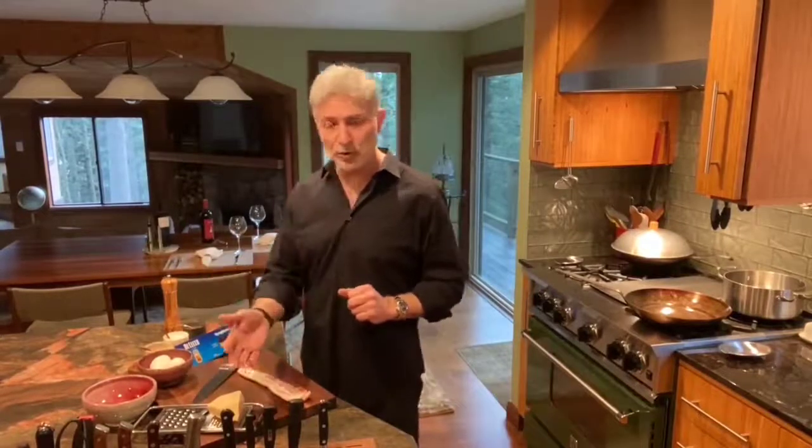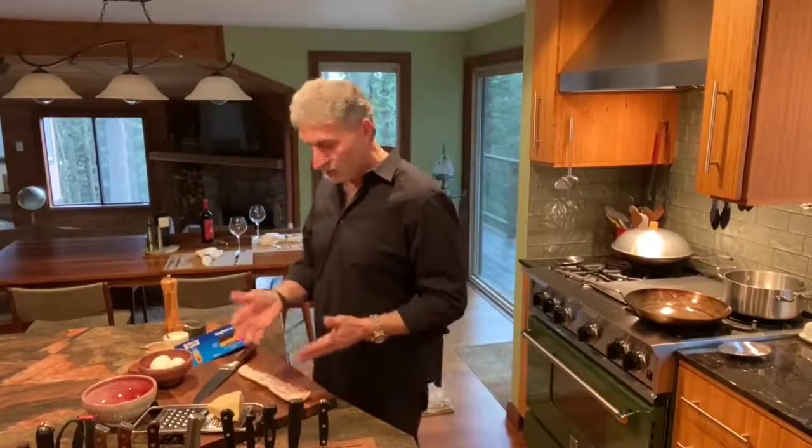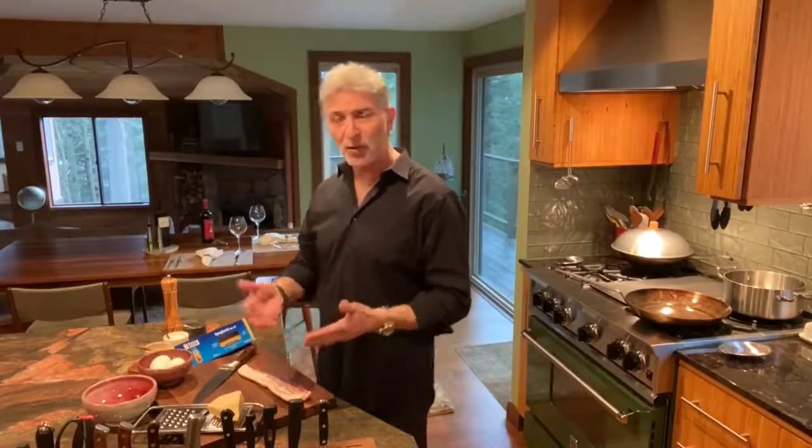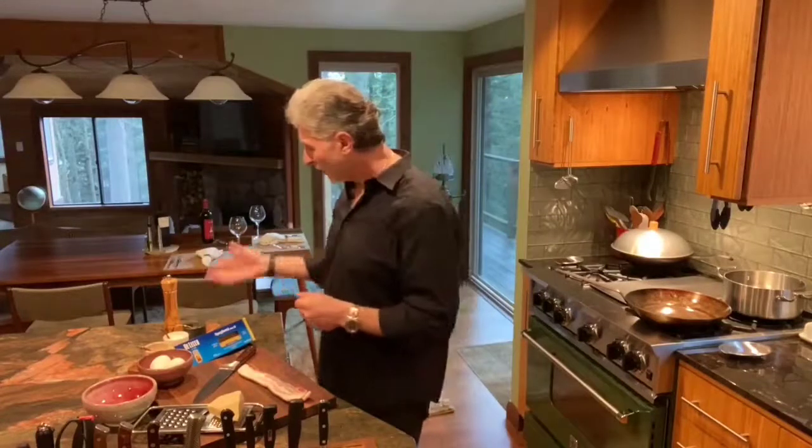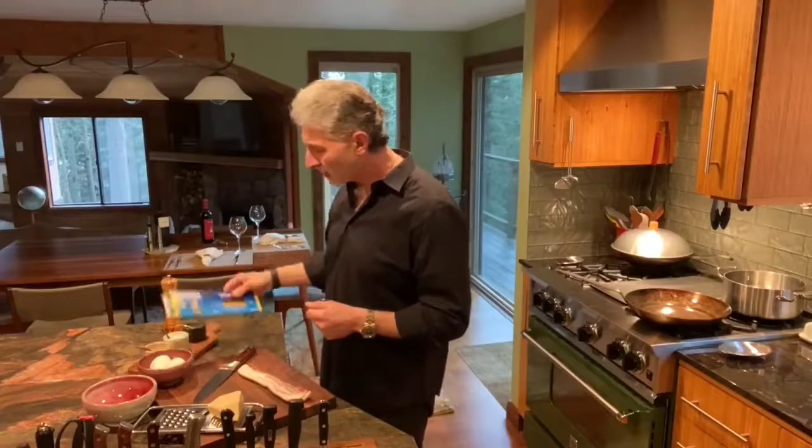So we're talking about carbonara today. Carbonara is a very simple dish: eggs, pecorino cheese, supposed to be pancetta or guanciale. Guanciale is the cheek of the pig, but we're going to use bacon because I said household common ingredients — everybody's going to have some bacon in the house. Fresh ground pepper, spaghetti — that's all the ingredients, folks.